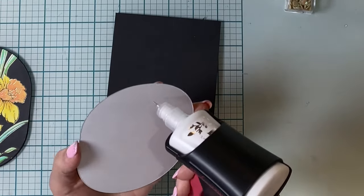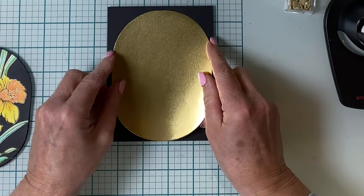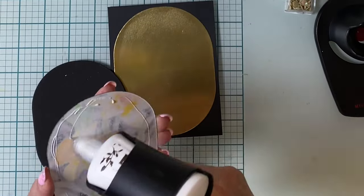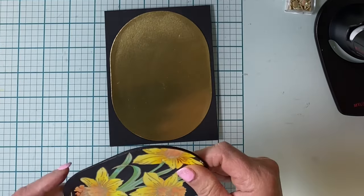The next largest consecutive die in the Essential Stylish Ovals die set was used to cut gold foil cardstock. It's adhered to an A2 size top-folding black card base. I've used the same die that was used to cut the oval Copic colored panel to cut black sheet foam.